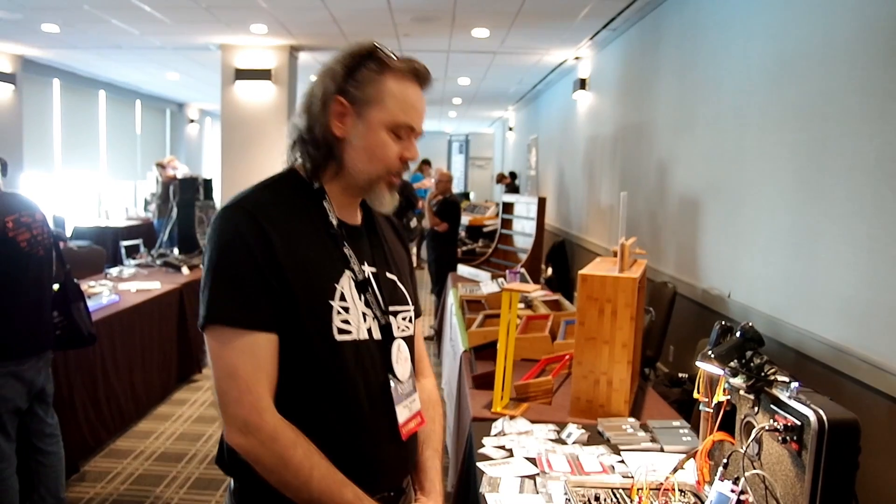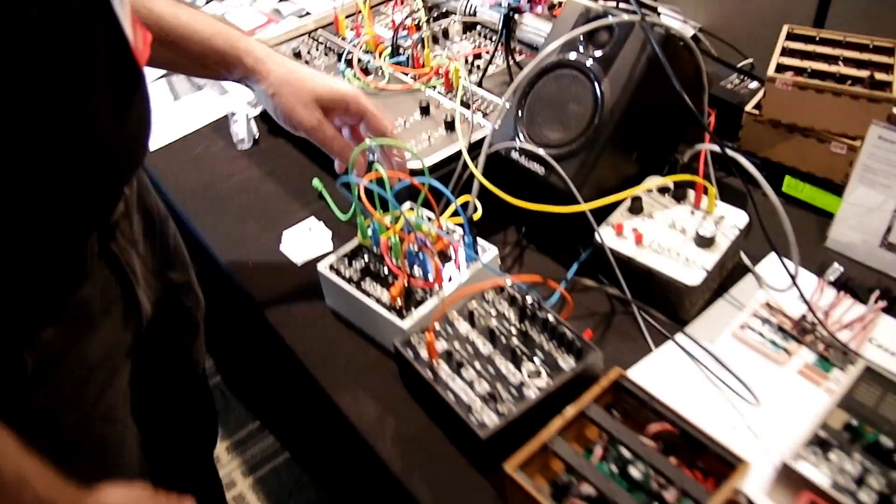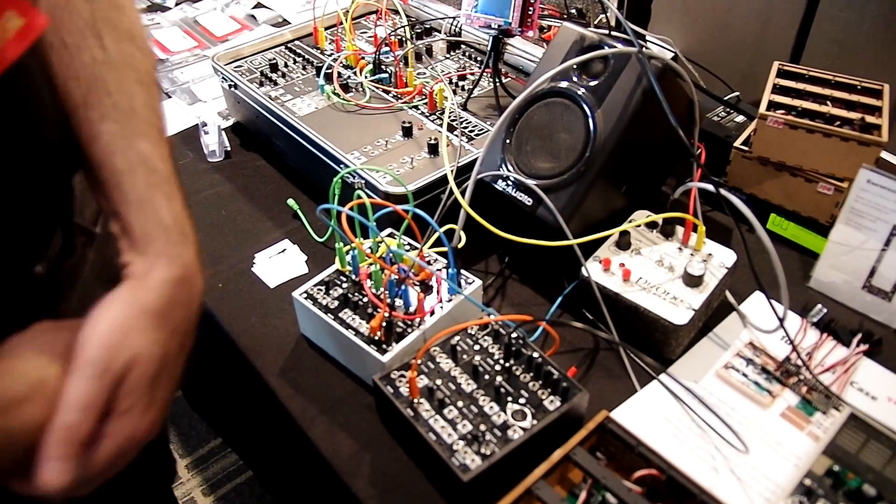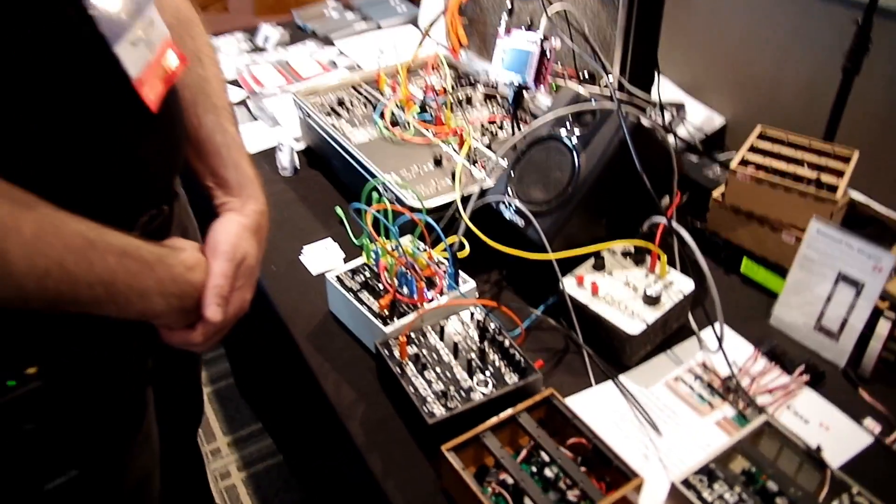I gave myself a challenge last year to make an entire modular synthesizer out of just 1U tiles. This one here I have the VCO, VCF, VCA, LFOs, envelope generators — all of the usual things.